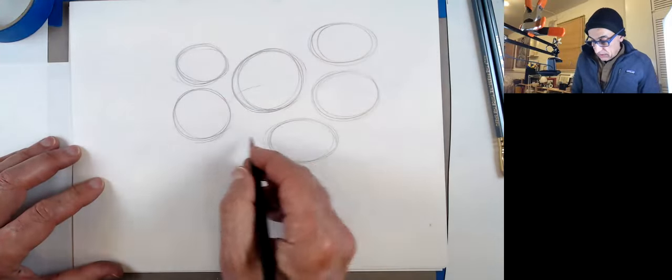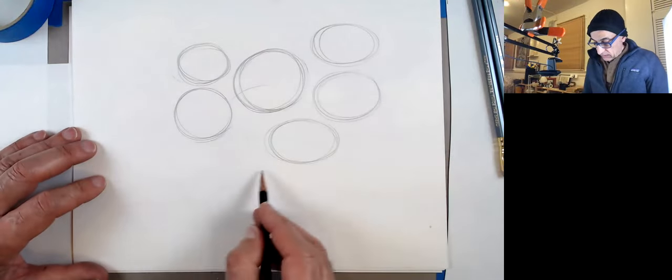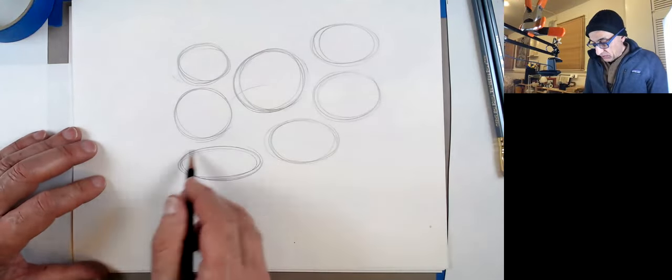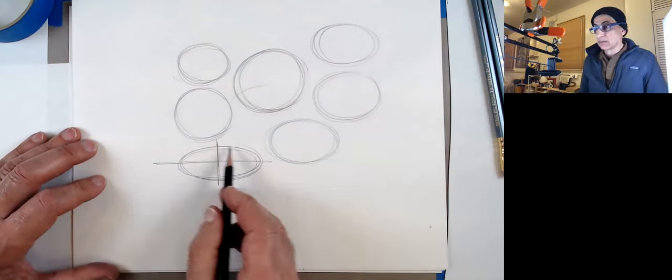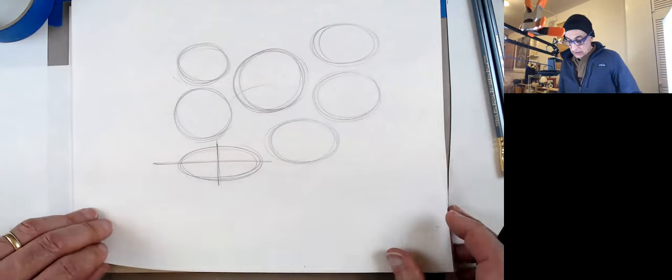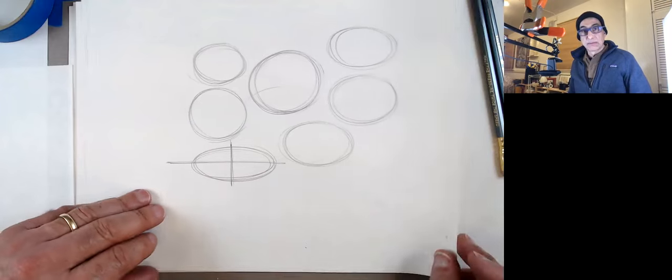Just draw a bunch and draw the axis to see if you hit it symmetrically. One thing to remember — this is part of the cylinder section — if you're representing something sitting on the ground, the ellipse is always going to be oriented a certain way.